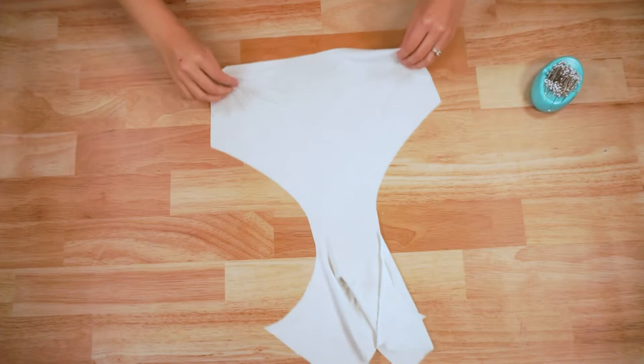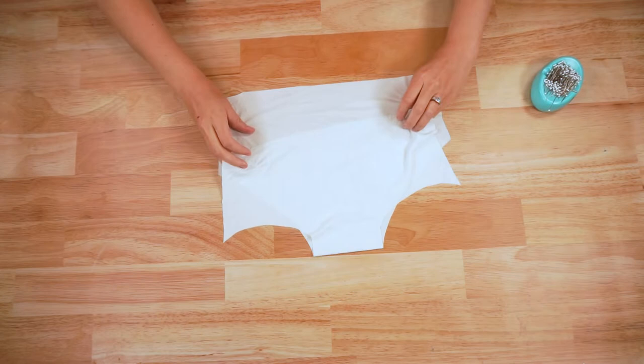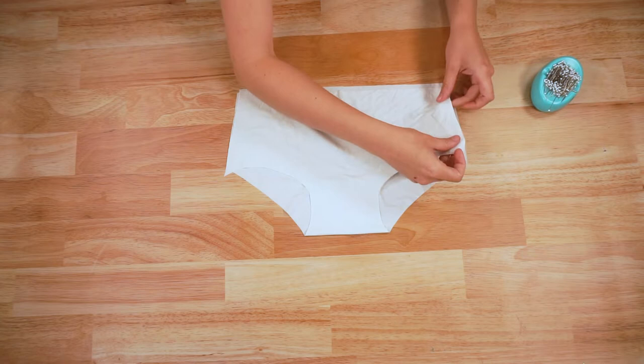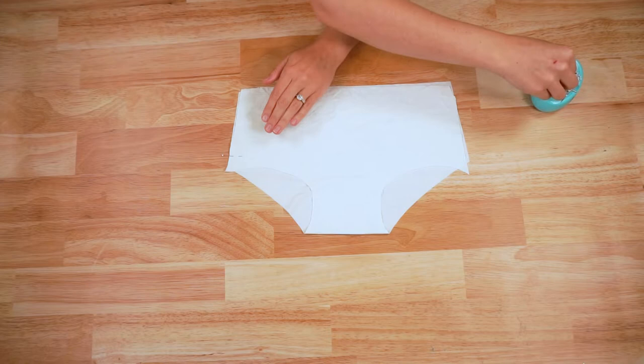Now take your lining piece — you can see it has a front and a back. It is connected so you don't get any annoying seams down here that would be uncomfortable. Take the front and place it right sides together on the back. Pin these two edges together and then sew them with a zigzag stitch or a serger using a 1/4 inch seam allowance.